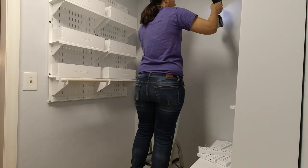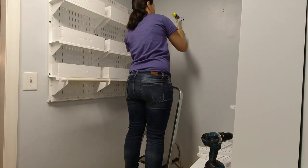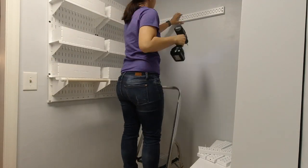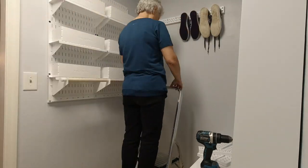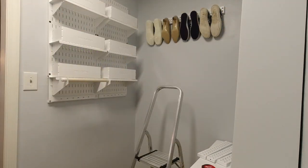On to adding the wall-hung shoe storage. We are using galvanized metal pegboard strips that I painted in the same white used for the closet shelf on the opposite side. We marked the placement, drilled holes, added anchors, and screwed the strips into place. We added four standard slotted hooks to each strip — each strip will hold two pairs of shoes. We hung the shoes to determine where to place the next row.